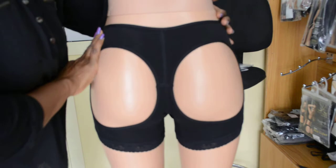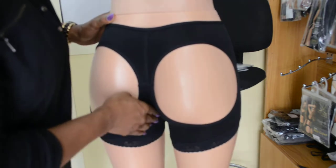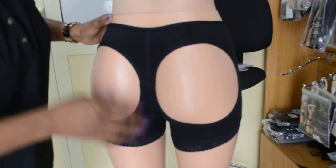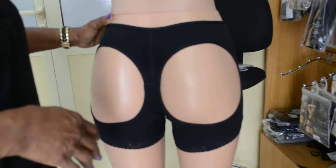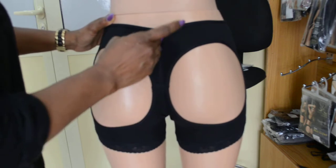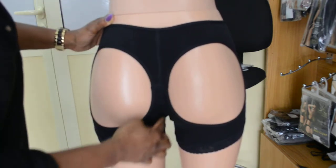Looking at it from the back, this really pushes the butt up. It pushes the butt cheeks up quite well and it looks very natural — almost like you're not wearing anything. It's very similar to putting on your G-string; it kind of hides in between the butt cheeks.